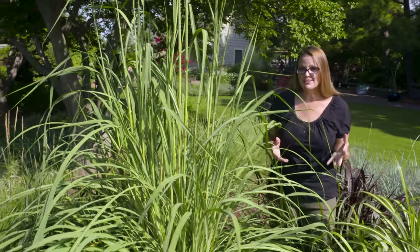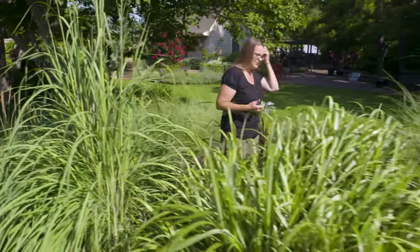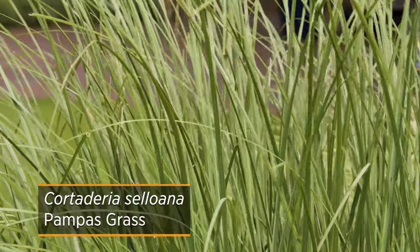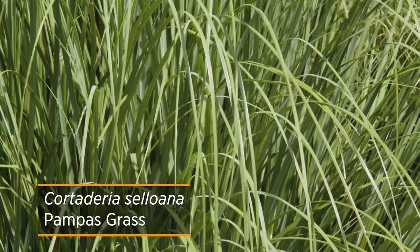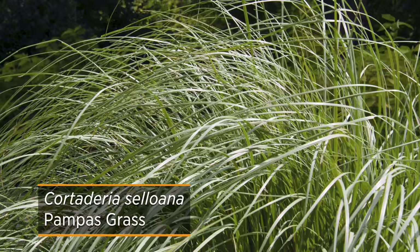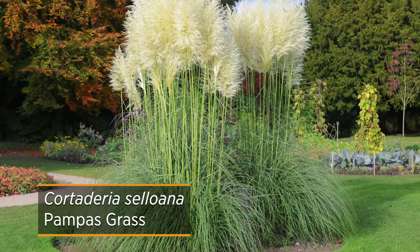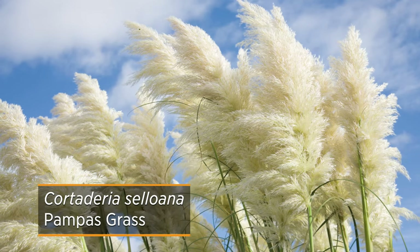Because we are in zones 6 to 7, we can actually plant Pampas grass, and that would be one I would recommend. This Pampas grass here has a little bit finer leaf blade to it, but it's a nice stately grass to add. Individually it will make a nice focal point, or you can plant it in a row and use it as a wind block. While most get to about 6 feet tall, it's the plumes you're really after — they almost look like feather dusters on top of the plant.